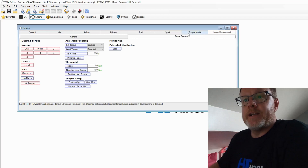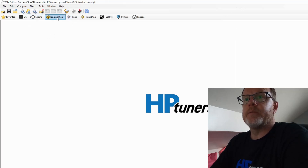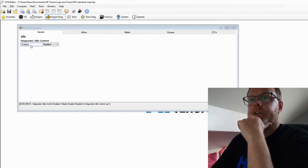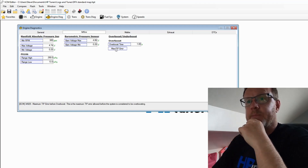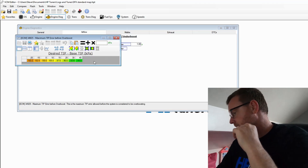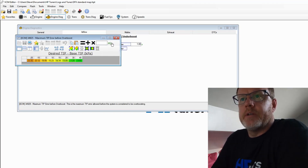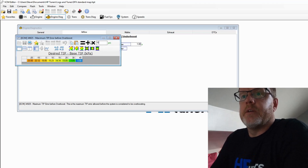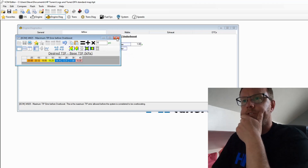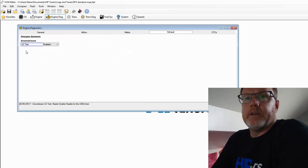Now we've pretty much covered the basics of the map. We move on to Engine Diagnostics — another important one. In General we won't touch anything. In Airflow we have a Maximum Tip Error, which relates to when it considers there's an over-boost condition. We want to make changes here. It's set in PSI — I'll leave it on PSI because it's easy. I'm going to change this to 10 PSI and interpolate, so we have a little more error margin before it triggers an over-boost warning.